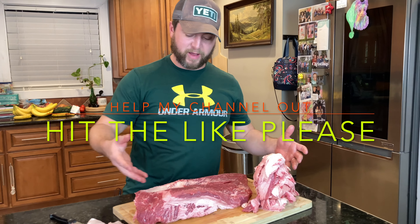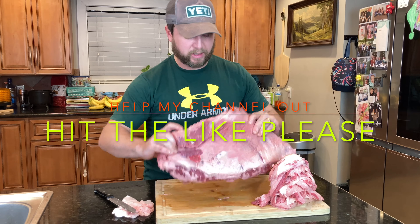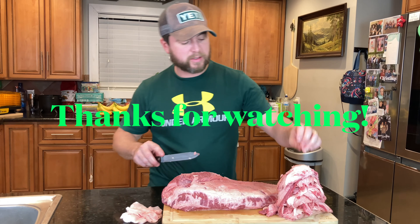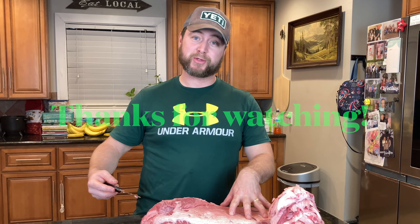Which is larger — the pile of fat or the brisket? If you have any questions, comments, or concerns, let me know in the comment section below and I'll be happy to chat it up with you guys. Hopefully there's somebody out there that can tell me something and make me better at trimming my briskets. Thank y'all so much and we'll see y'all in the next video.